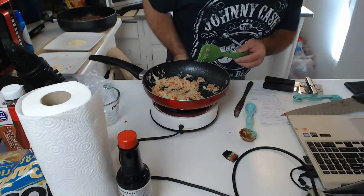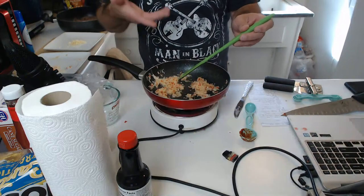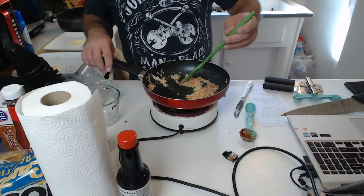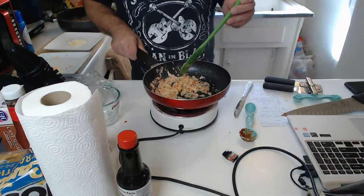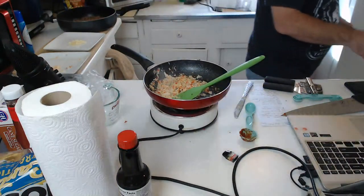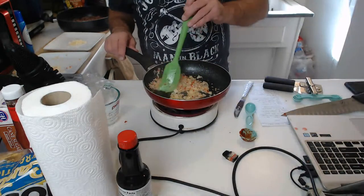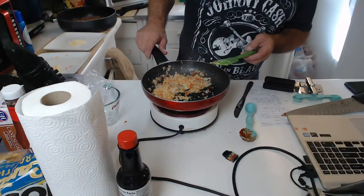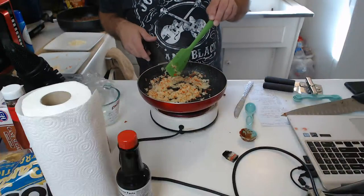I can smell those ghost peppers. Thanks for subscribing Roy, really appreciate it. Those ghost peppers — I'm getting the fumes, whoo. These are going to be some super spicy sloppy joes. Waiting for the onions to get a little translucent. Looks pretty good. Definitely sautéing all nice — man, the ghost pepper fumes that come off from the ghost peppers.